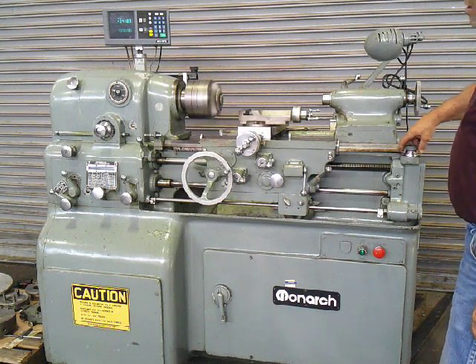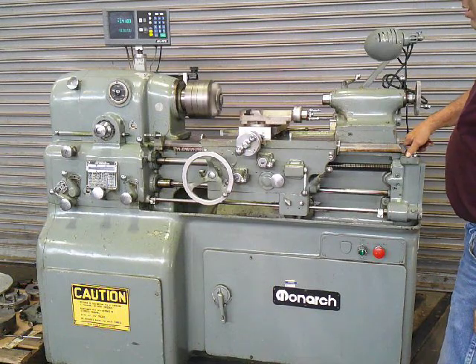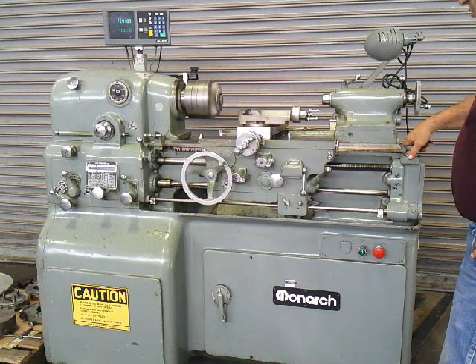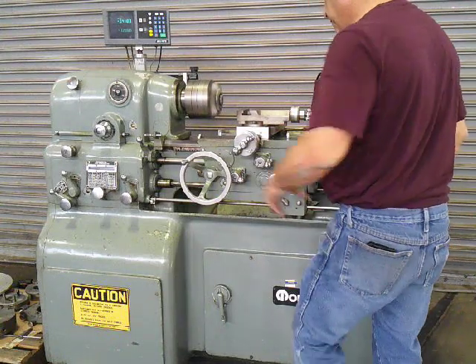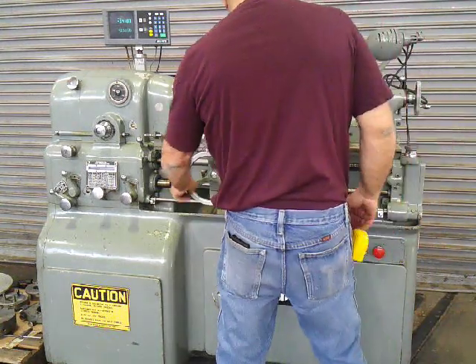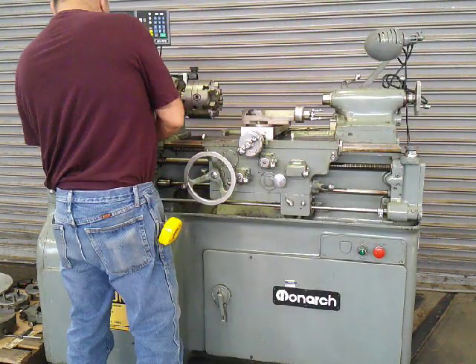Going the opposite way. Do it again. Stop. And then go to the opposite, which is a nice feature. Switching over to threading.